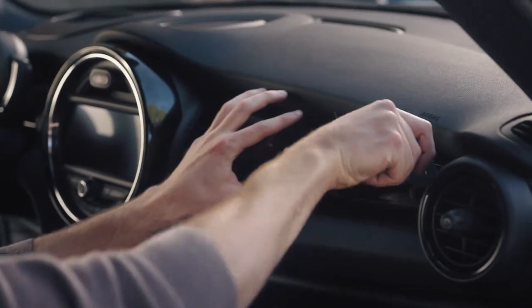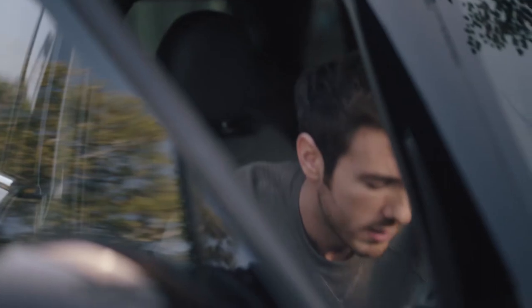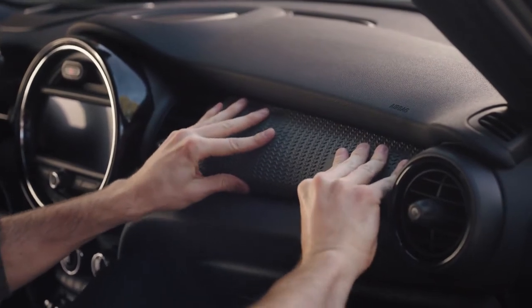Inside, if you choose to get your car with the piano black interior option, it allows you to change it to one that you've designed. So you can have a new 3D printed fascia that you can install by yourself quickly and easily — as you can see, it's really straightforward.